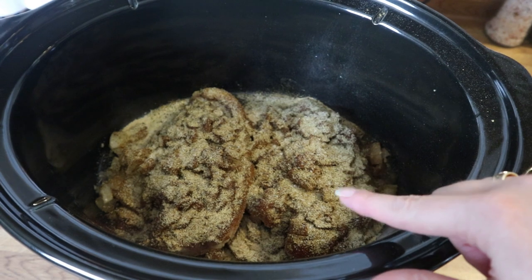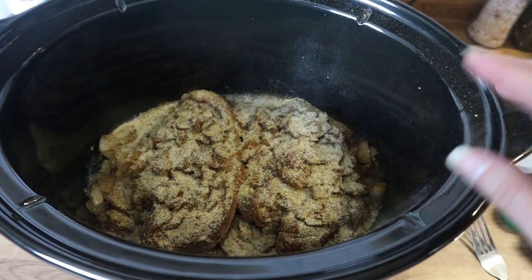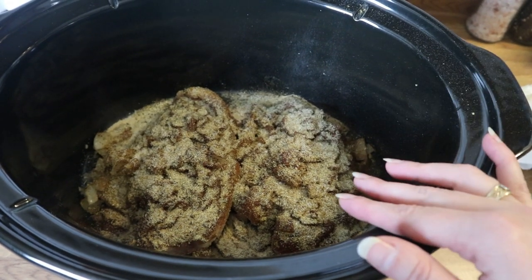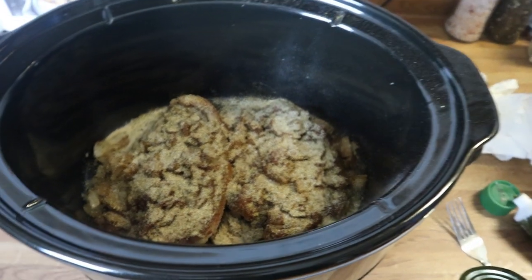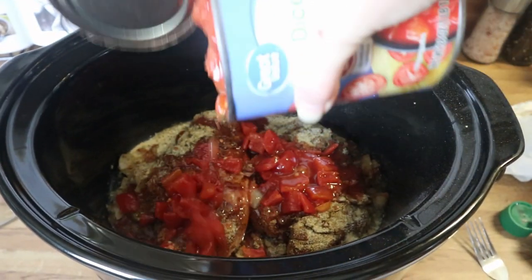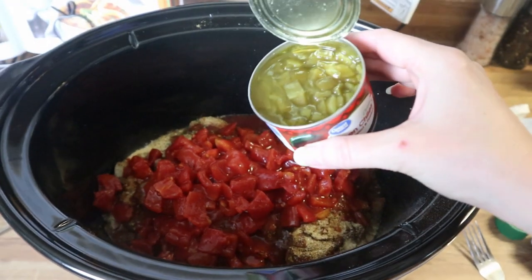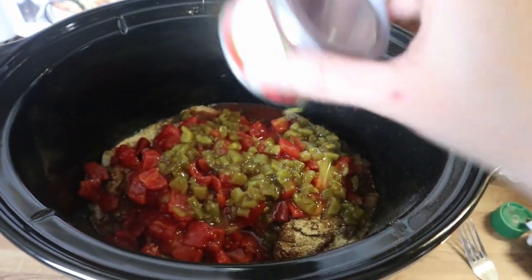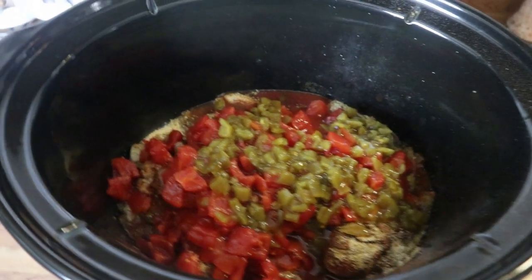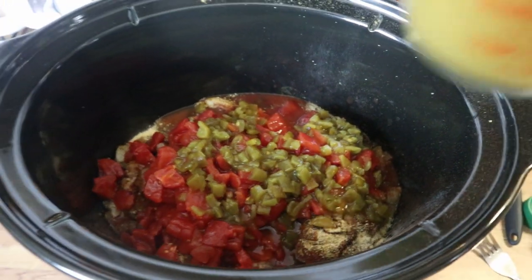I salted both sides of the chicken with salt and pepper. I cooked my onions down till they were tender, added some garlic, salt and pepper, cooked that for about a minute, then added that in. Now I've added all my seasonings — chili powder, cumin, garlic powder, onion powder. Now I'm going to add half this can of tomatoes and my entire can of green chilies, then add in my chicken broth.